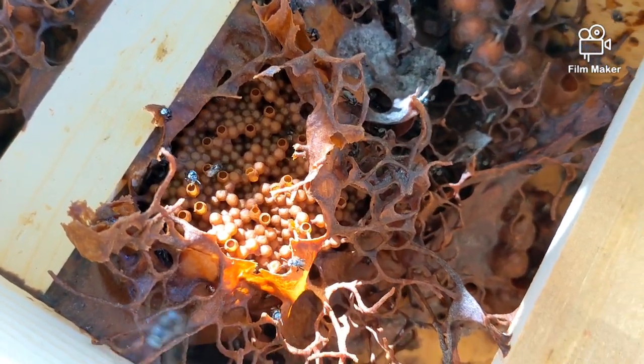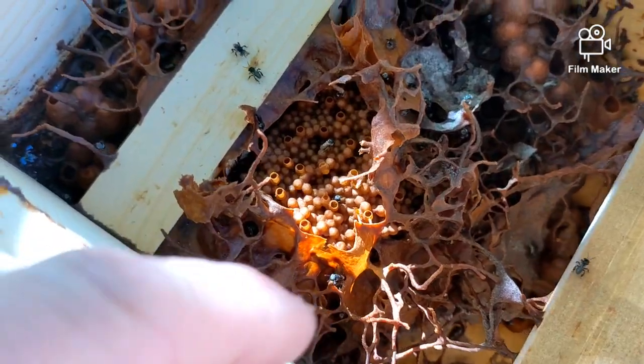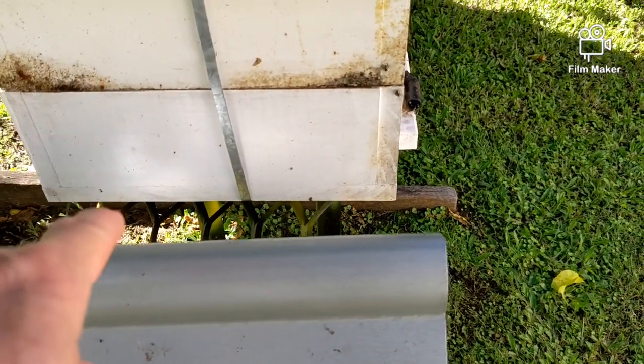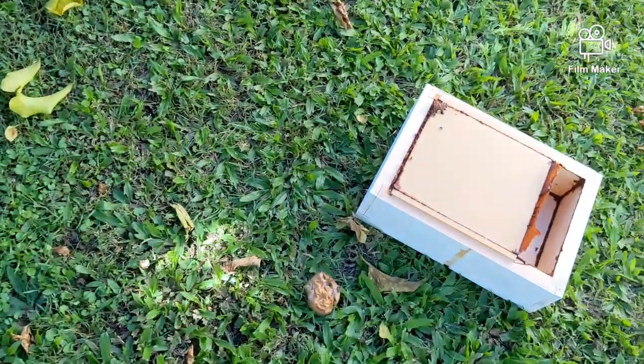I just thought I'd have a look in here and see how they were going. So obviously this whole space of the top part of the box I haven't used, because I split this from that one. That's the original top with a new bottom, and this is a new top on the old bottom. This is actually the honey super, but obviously I'm going to wait a long time before I get honey in there, because there's nothing in there at the moment.